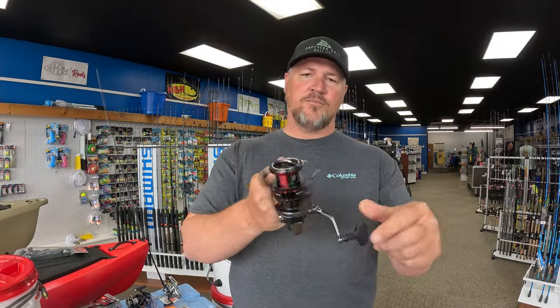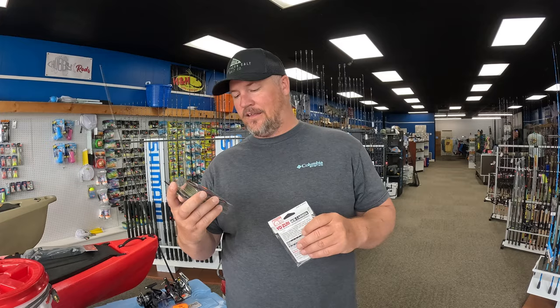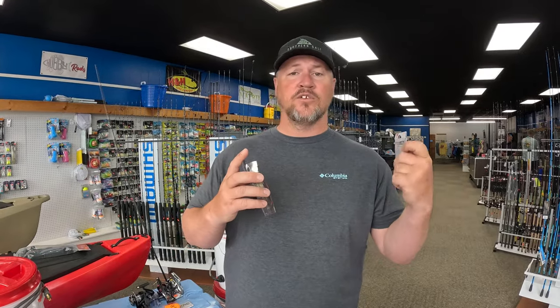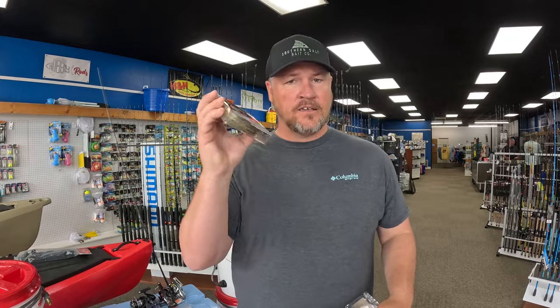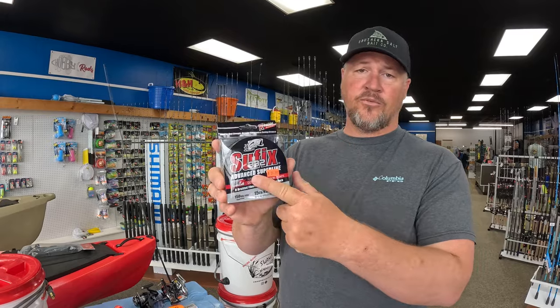Moving into lines — for all inshore fishing you need to be running braid. I was stubborn early on and wanted to stick to mono or fluoro strictly. It wasn't until I switched over to braid that I realized there's no other line I'd use. Braid allows me to cast further, fit more line on my spool, and I get no stretch — so it's a lot more sensitive to those flounder bites and light trout bites.